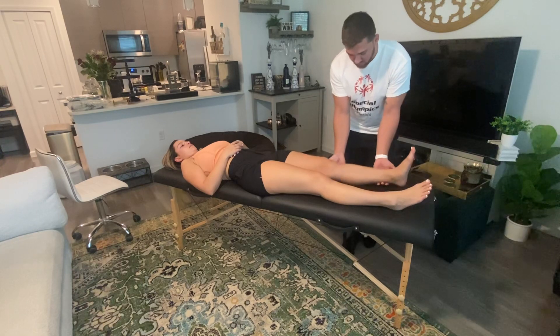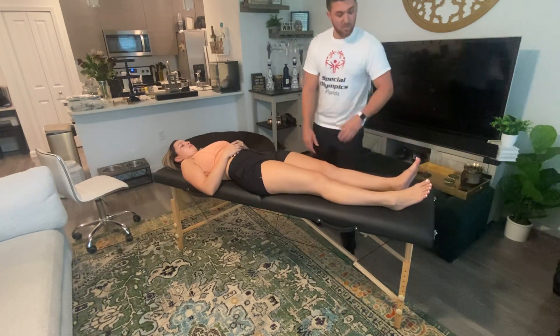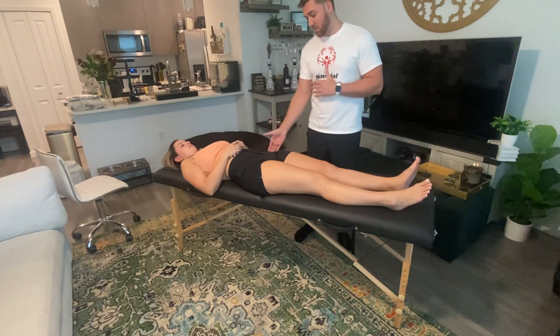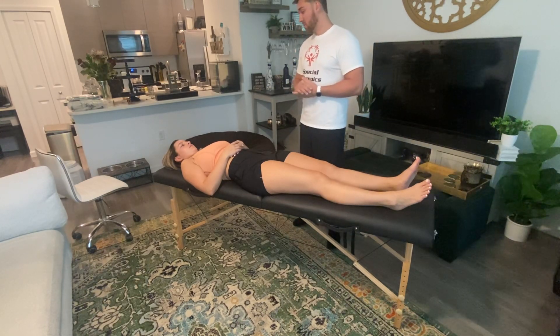Go ahead and do that motion for me. So that would be a level two — you get the full range of motion in the gravity-minimized position. A level one would involve me feeling for contraction of those hip abductor muscles. You graded a five for hip abduction, so no abnormal findings.